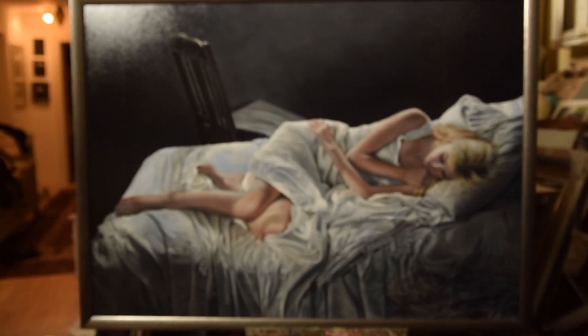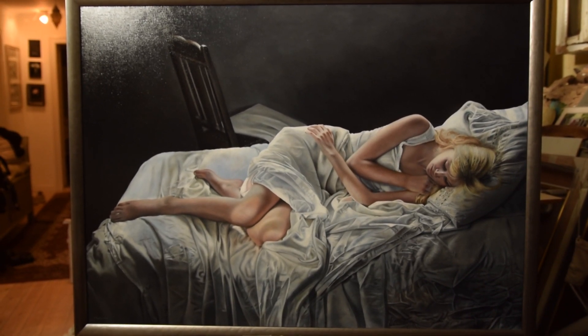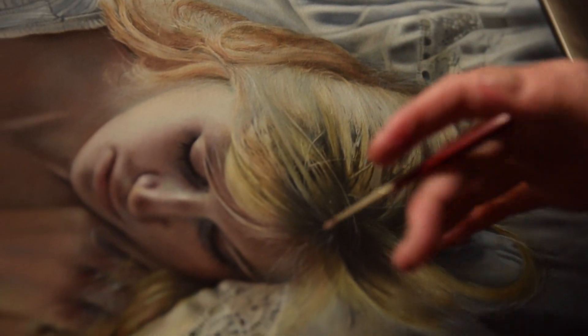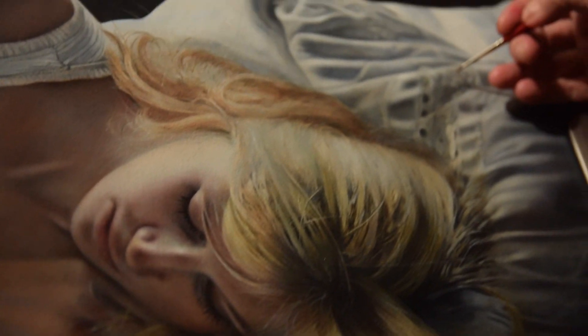I'd like to start with one of my largest works. It's called All We Want Is Love. When I was doing the head, I loved the way her head kind of laid heavily on the pillow.